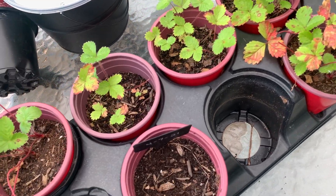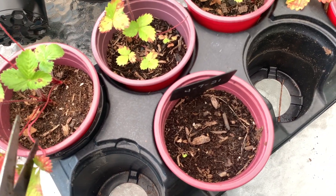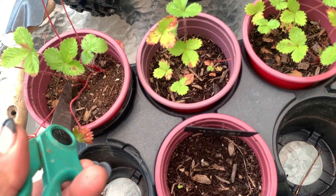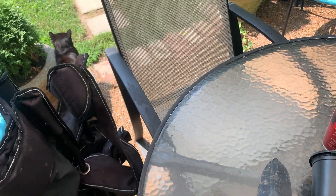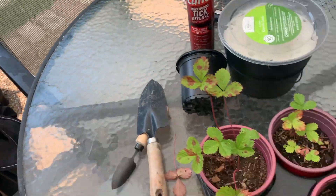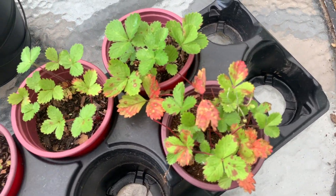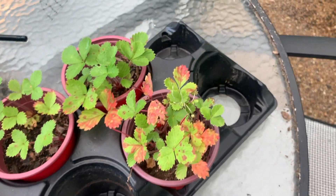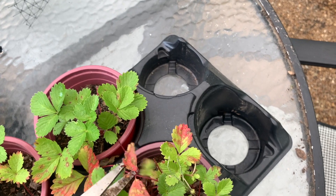As you can see, the seeds did grow, but then they developed some type of fungus or something. So I'm cutting off the really bad leaves to make them look a little better. It's the first time they actually grew, so I kind of just set them aside and didn't really pay much attention to them.